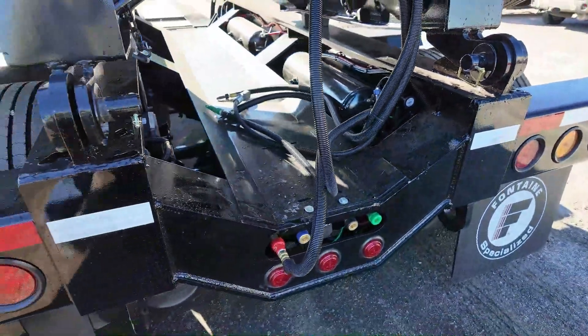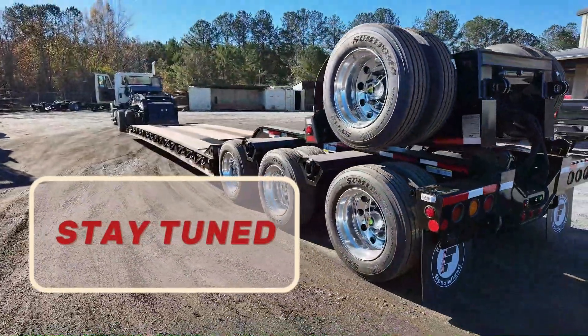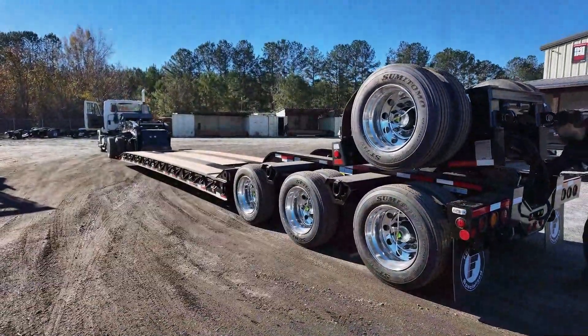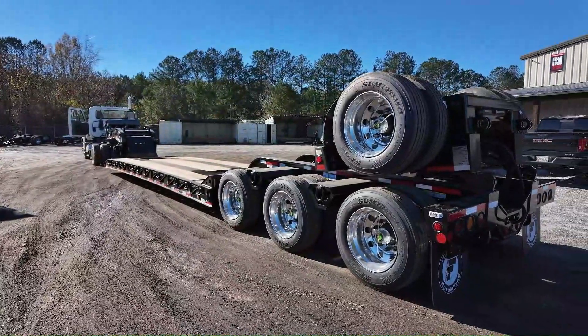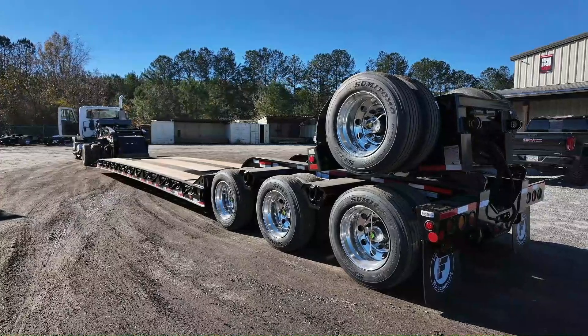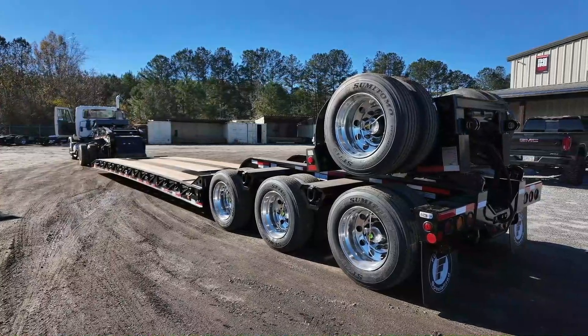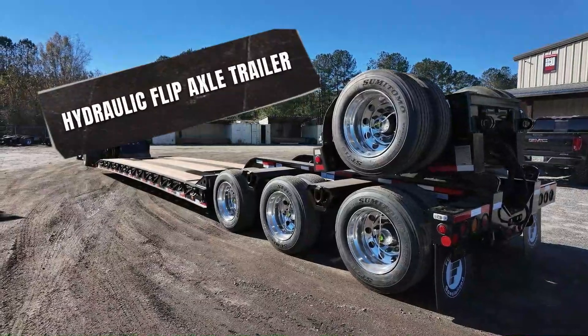There are some new features coming beginning of the year, so stay tuned and we'll show you some of those new features. I'm not allowed to disclose them because of my non-disclosure agreement, but at the beginning of the year we'll be able to show you everything. And there's an Easter egg in this video when you look at the other hydraulic flip axle trailer.